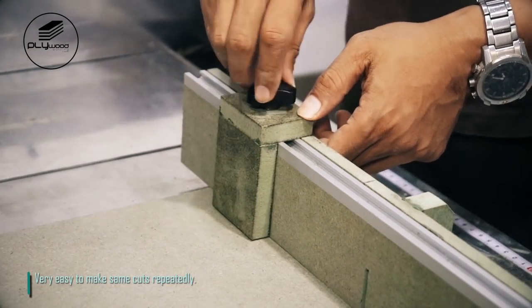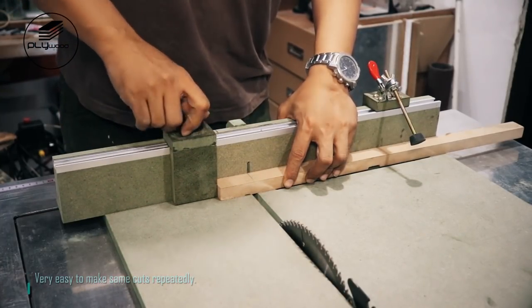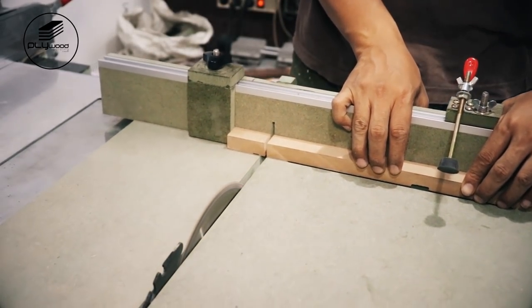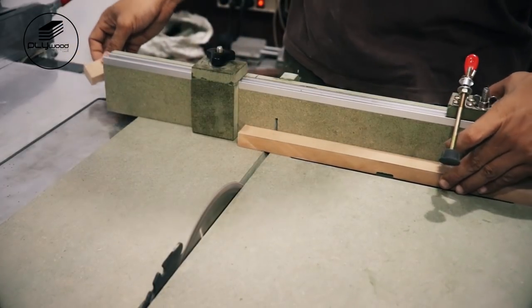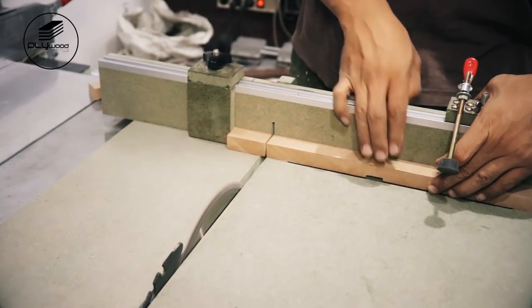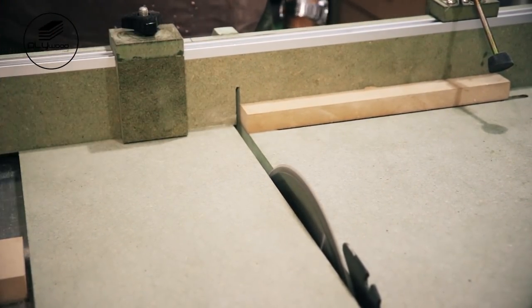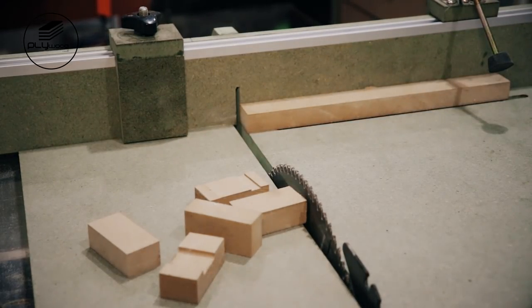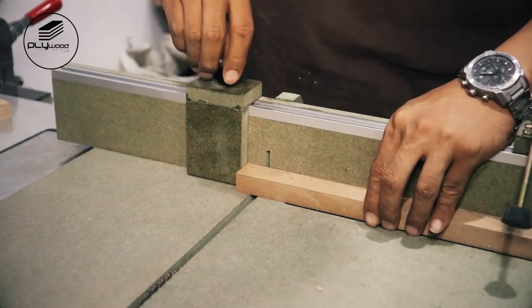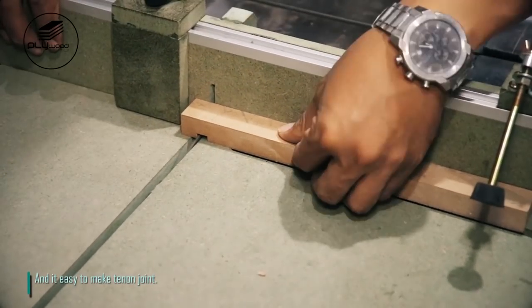Very easy to make the same cuts repeatedly. And it's easy to make tenon joints.